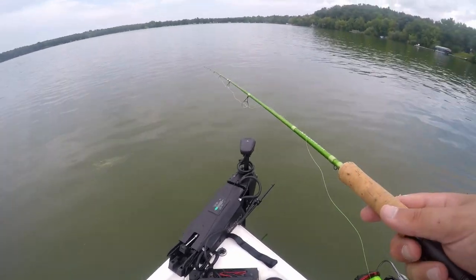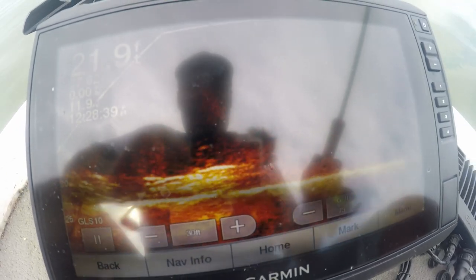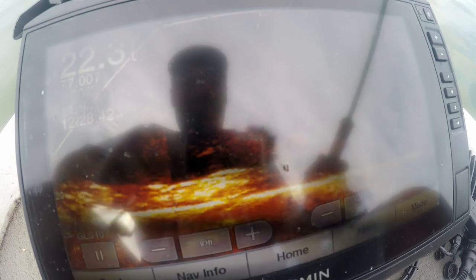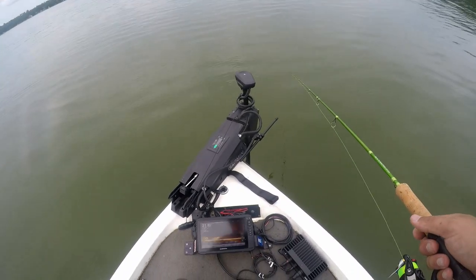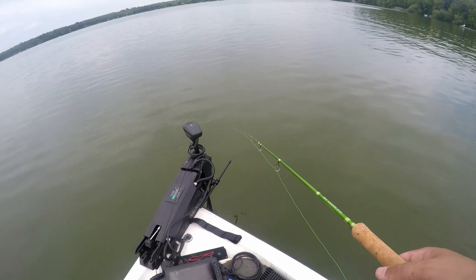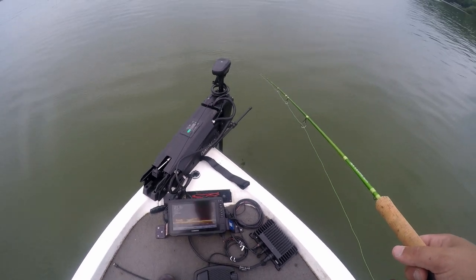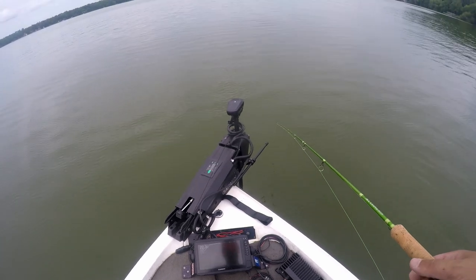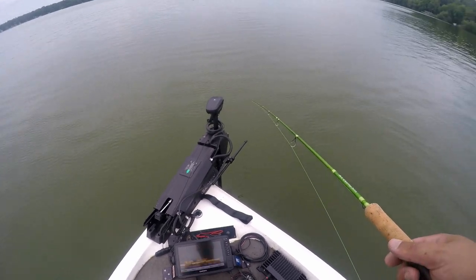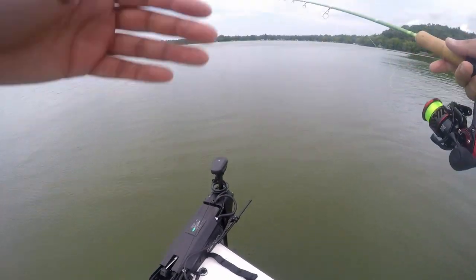Let's catch them — make SK proud. The more aggressive ones have been coming from inside that brush pile. Usually it's the opposite — usually the aggressive fish are suspended above any brush pile or structure. But today the fish inside the brush pile seem to be the most aggressive. Maybe they want the jig dragged across that brush pile — let's try that.